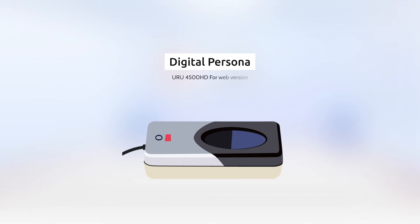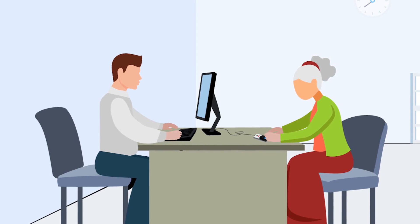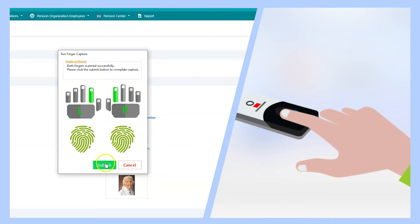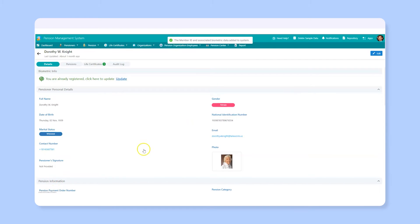Here we have used the DigitalPersona device for the web version to scan the fingerprint of Dorothy, who is a retired employee. Once the scanning is complete, we enter the other details, save the record, and we are done registering Dorothy in the pension management database.